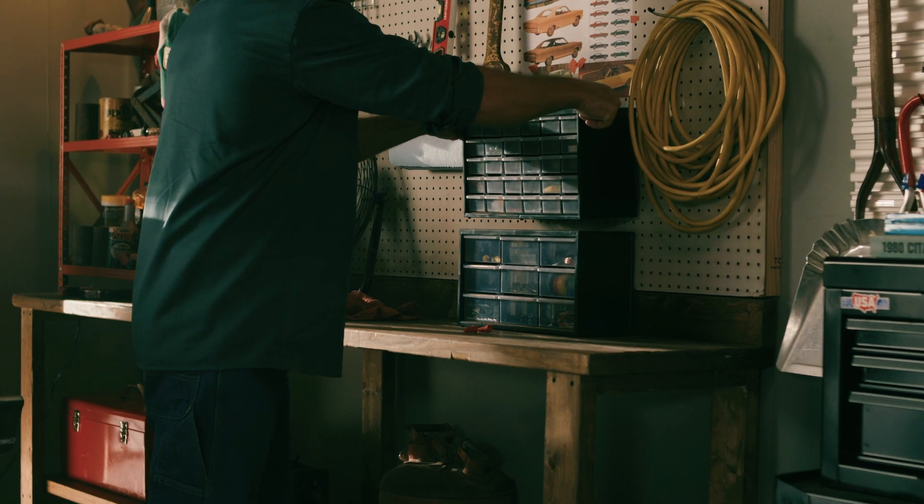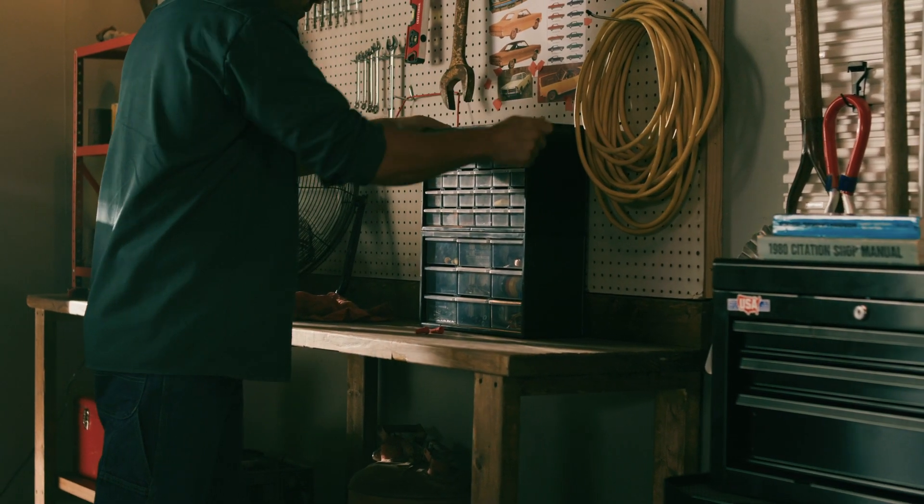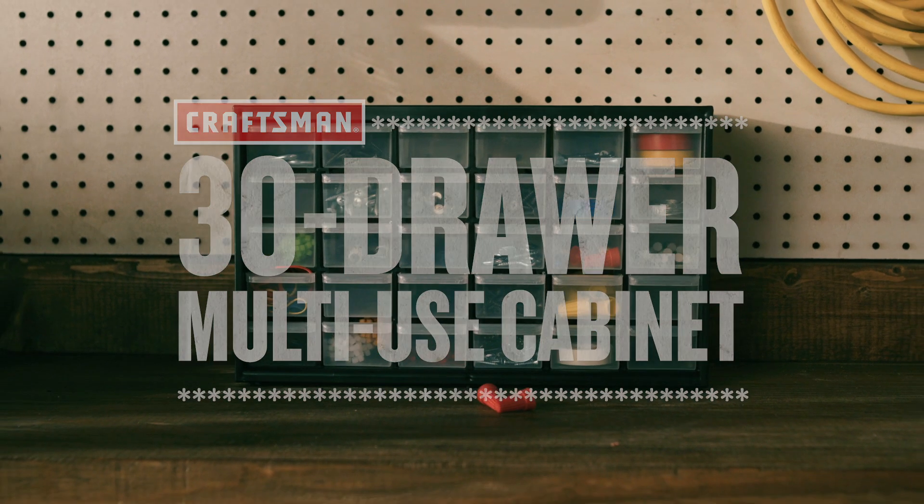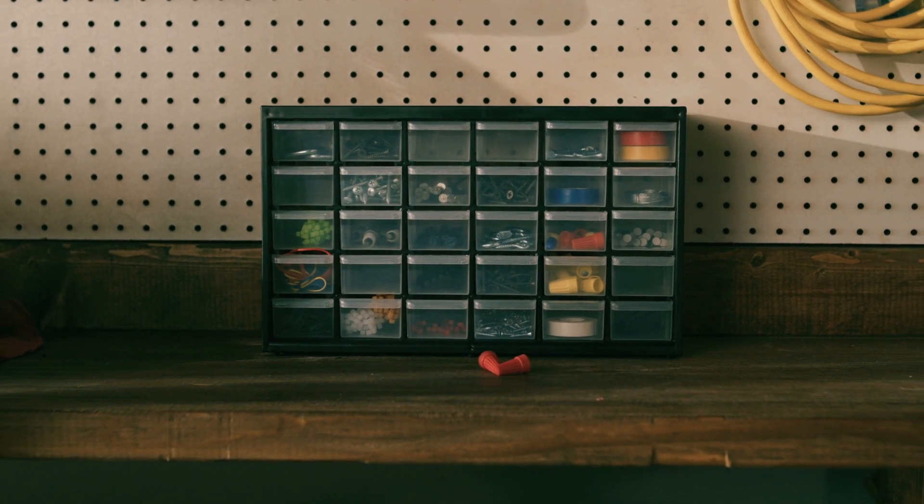Stack it with other light bins or mount it on the wall to clear up some floor space. Put everything in its place with the Craftsman 39-Drawer Multi-Use Cabinet.